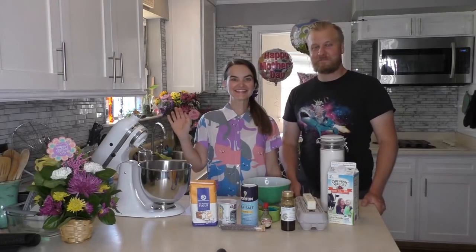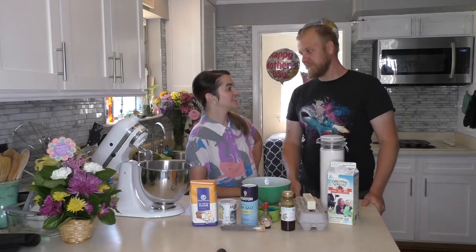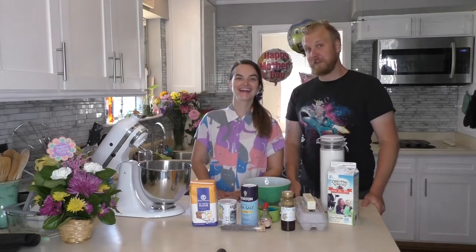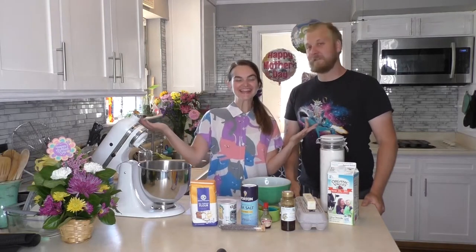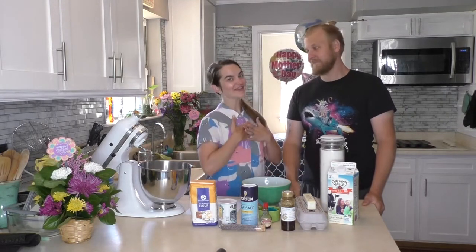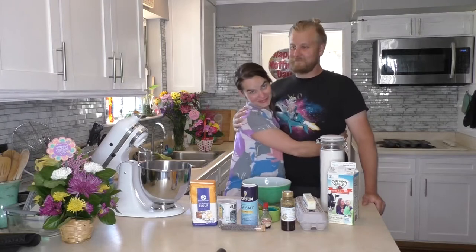Hey everybody. Okay, hold on — I have to figure out what day it is. Day 500... of self-quarantine. It's 58. It's Mother's Day! Happy Mother's Day. I'm starting over. It's Mother's Day, it is day 58 of the Corona Chronicles Coronavirus Quarantine 2020, and because it's Mother's Day — my very first Mother's Day — happy Mother's Day. Thank you. He really outdid himself. He really, really did.